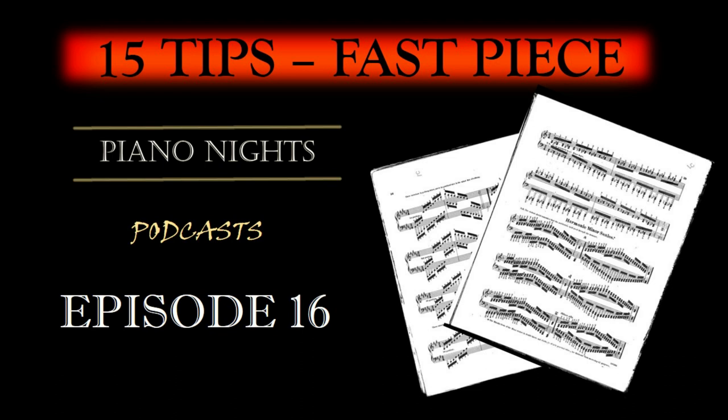Break It Down: Divide the piece into manageable sections. Focus on small segments, perhaps just a few bars at a time. Mastering a small section thoroughly before moving on allows for more focused practice.